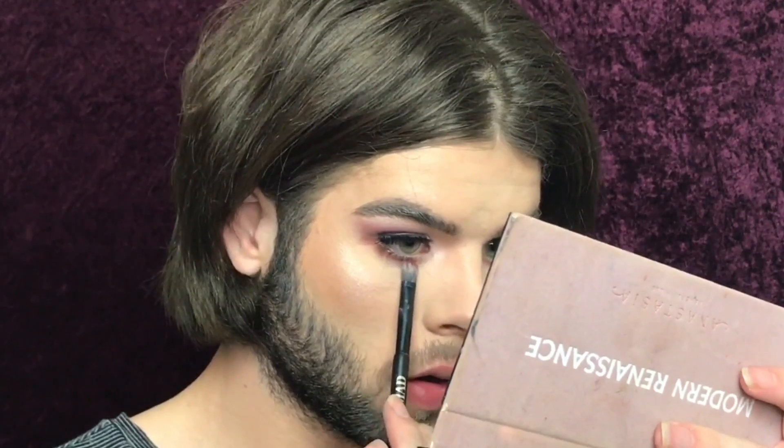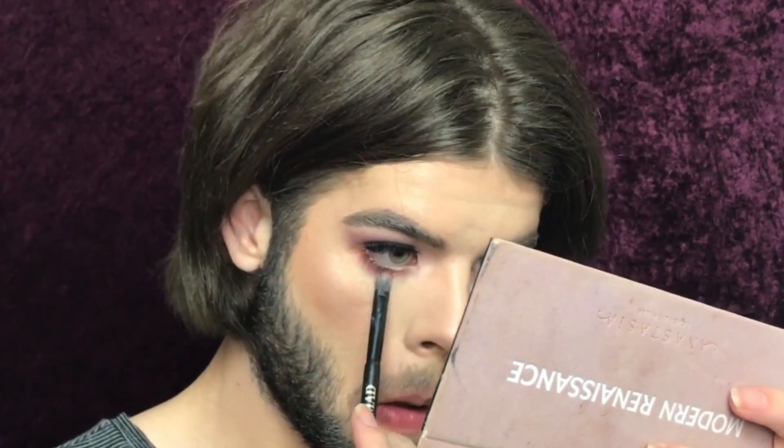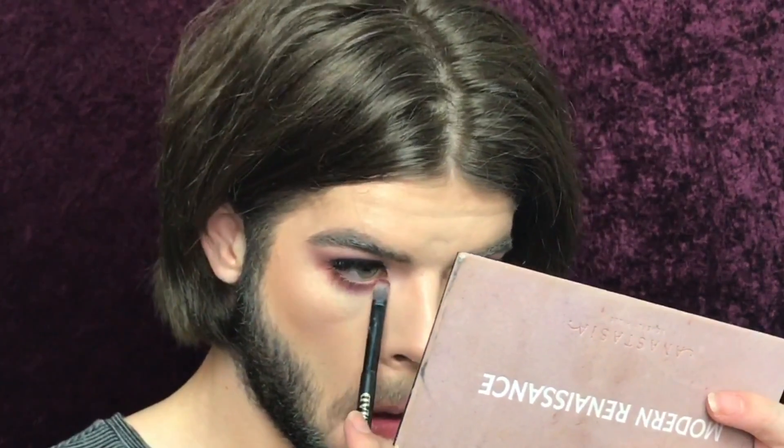We're gonna start that Red Ochre on the outer edge and then pink it up with some Love Letter. We are going to set this face with the L'Oreal Infallible Setting Spray. If you didn't bathe in it, you didn't set.